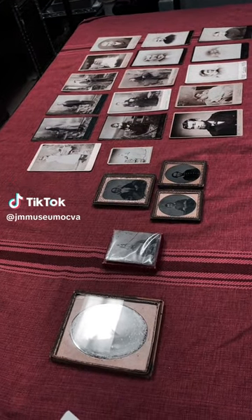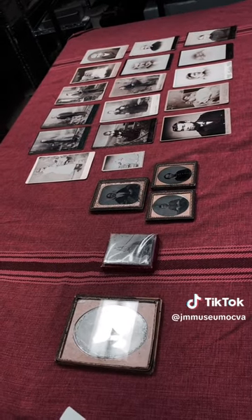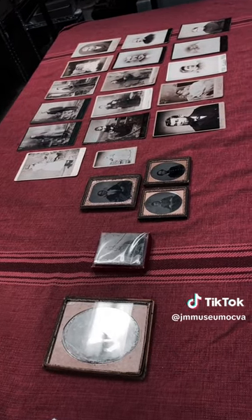Welcome back to the James Madison Museum of Orange County Heritage. Today we're going to take a look at a daguerreotype, several ambrotypes, and some picture cards.